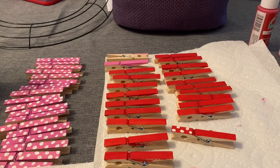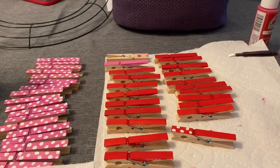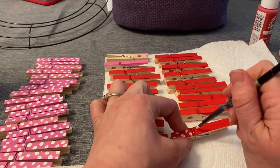Now I'm doing the same with the red clothespins — I'm adding white polka dots on them as well. This is the pattern I've decided to use; you can use whatever pattern you would like for your wreath.